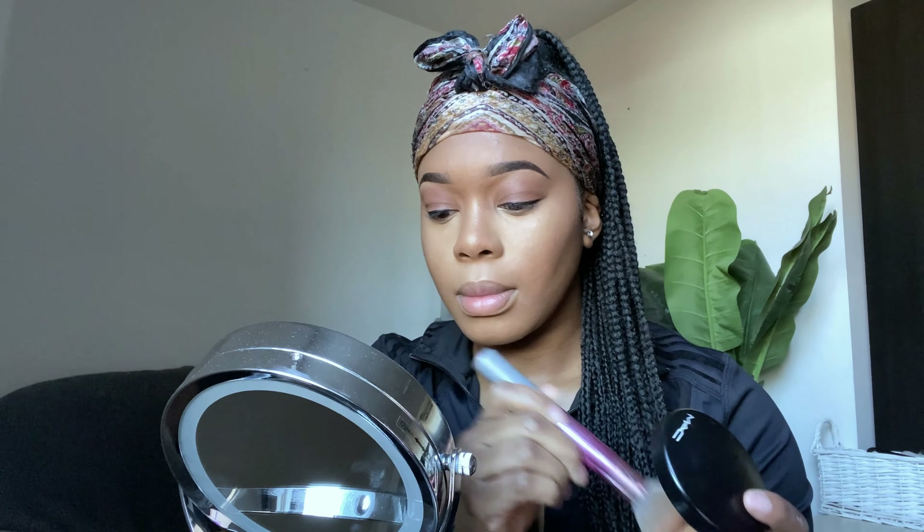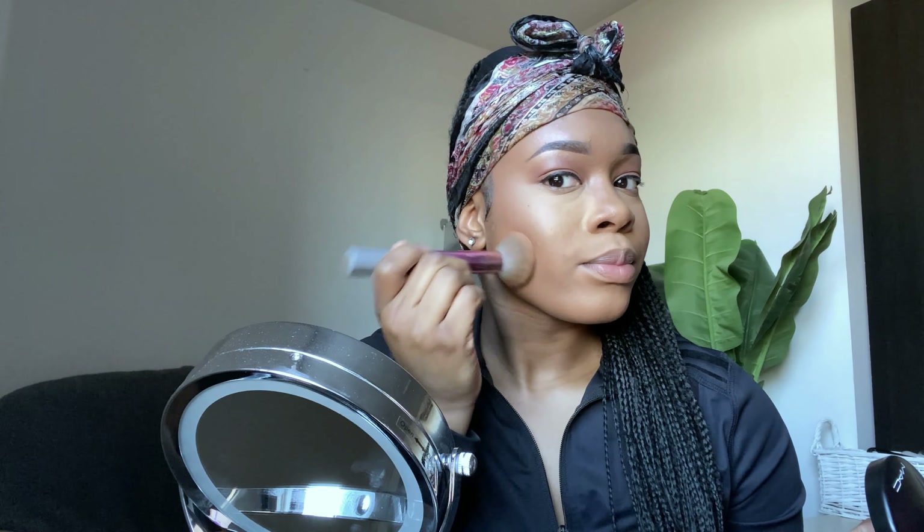I'm going in with my Fenty Beauty bronzer and using that as eyeshadow, just placing it all over my lids. This is a very subtle look so I'm not doing much to the eyes — I'm literally just putting this bronzer all over.